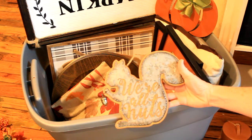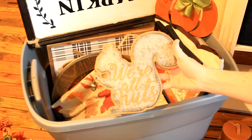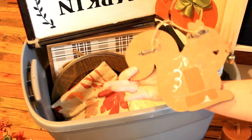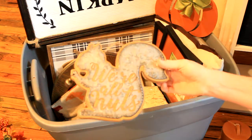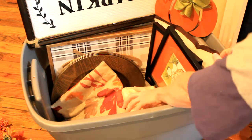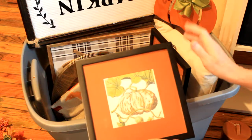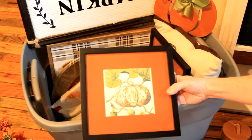This sign came from Cracker Barrel — my daughter works there and she brought it home for me. It says 'We're all nuts' and it's funny because we're a bunch of silly people in this house. These are frames that I got from Goodwill — they were already matted.